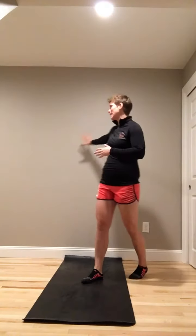Hey, it's Kirsten from Thrive, and today in this Time Crunch Sweat Session, you're going to need a wall. If you don't feel comfortable on the wall, I'll show you a couple different variations.